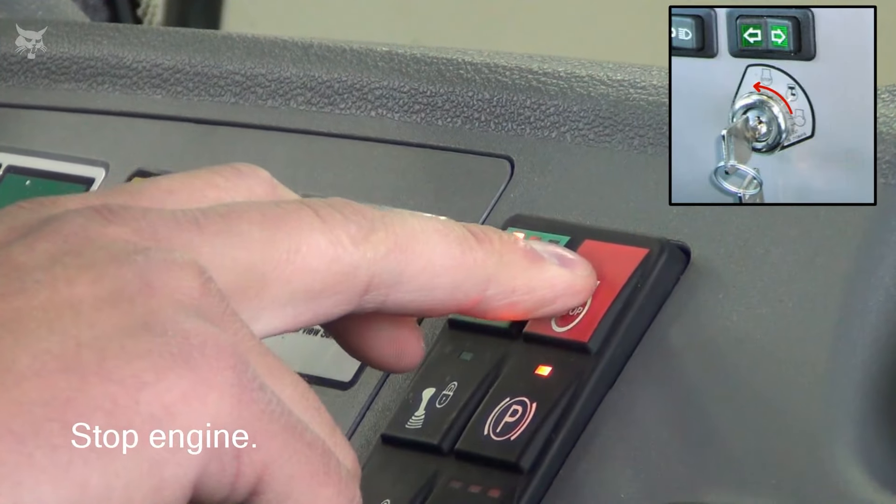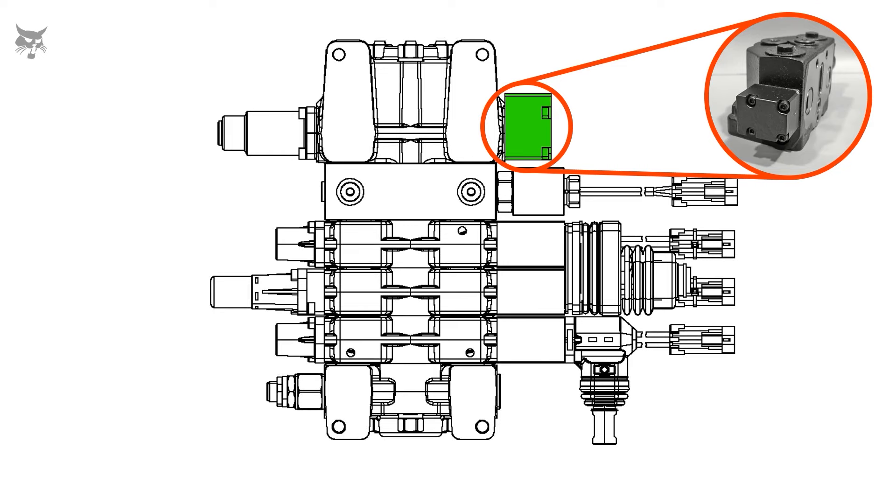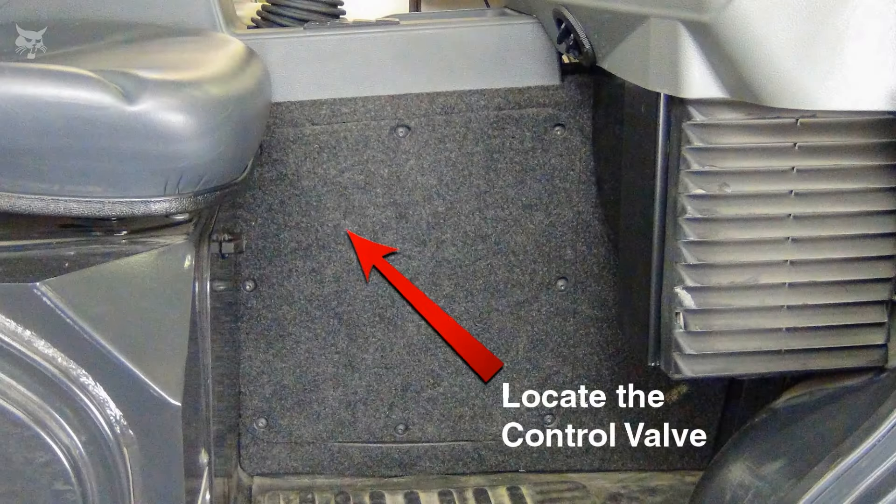Stop the engine. The auxiliary relief port is found in the auxiliary section of the hydraulic control valve, below the end cap. The hydraulic control valve is located on the right-hand or passenger side, under the center console.